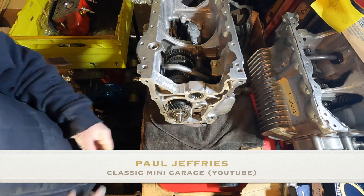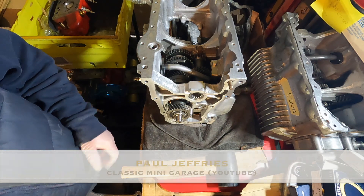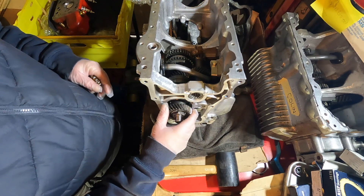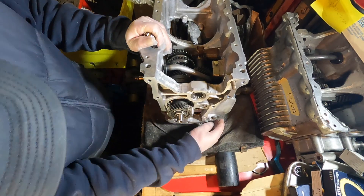Hi everybody, welcome back to another episode on Lee Baker's 1293 engine and gearbox build. On the last episode I've fitted the gear set and central oil pickup. There's just a few bits to finish off now.